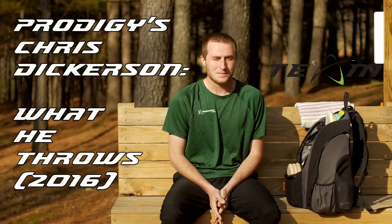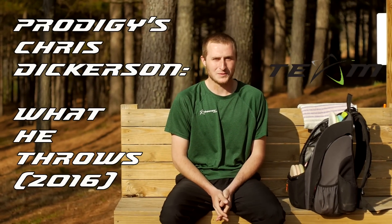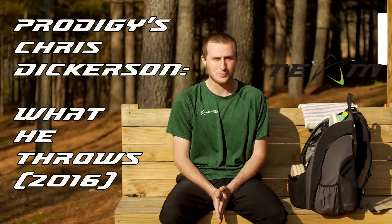My name is Chris Dickerson, PDJ number 62467. I'm from Limestone, Tennessee. This is my second year with Prodigy Disc.